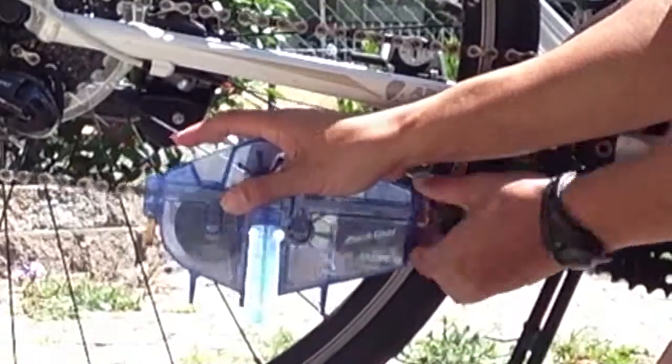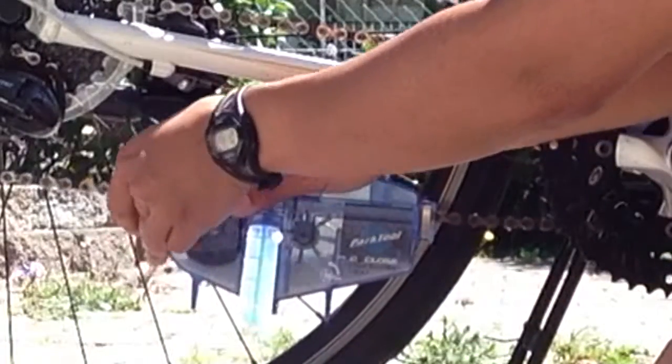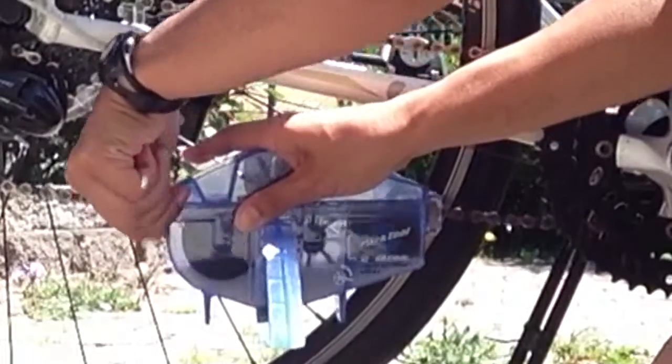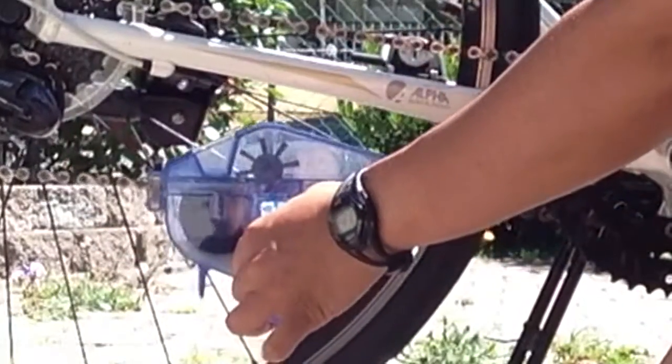There are these little clips — you just clip it together. Then you hold this and pretty much cycle backwards.